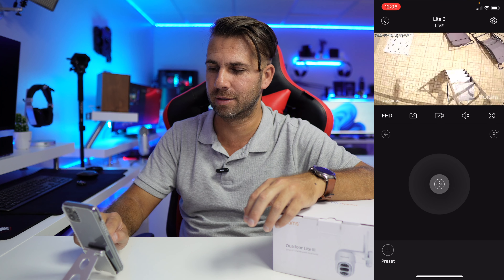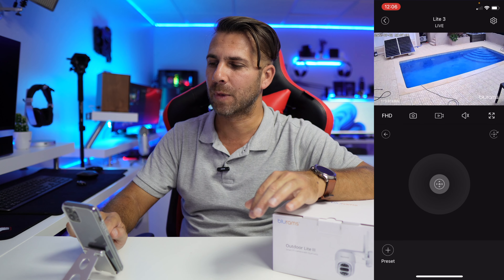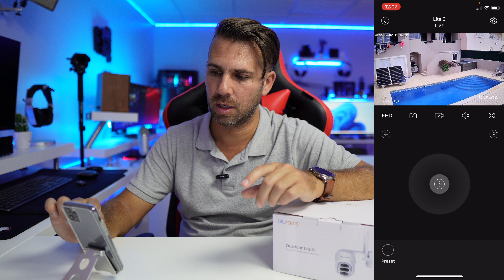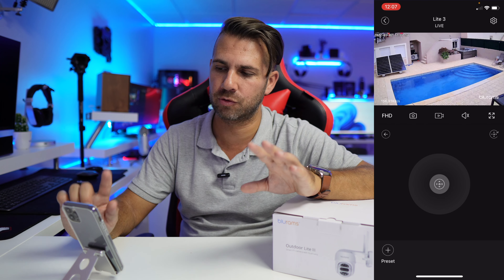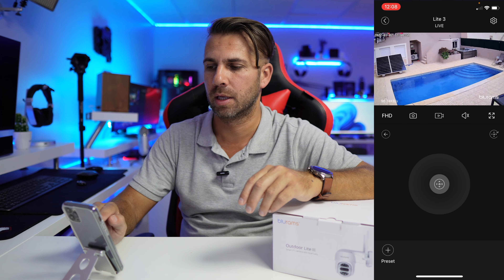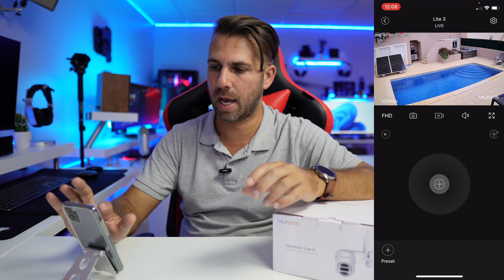The small delay means you can overshoot the position if you hold too long. Let me put it in a normal position. We can also make fine adjustments directly on the screen by dragging — small movements left, right, or down. So this is it in terms of camera direction control. We also have the notifications section, and let's quickly go into the settings.